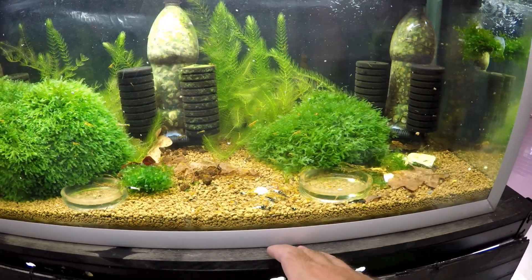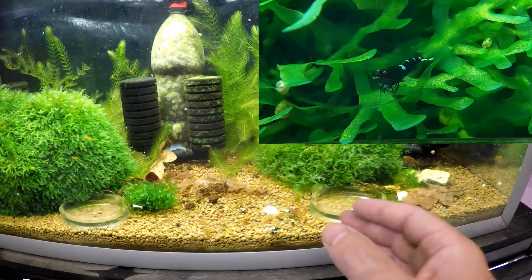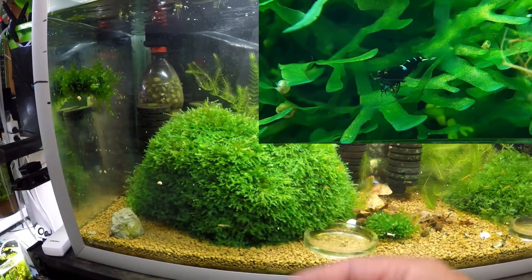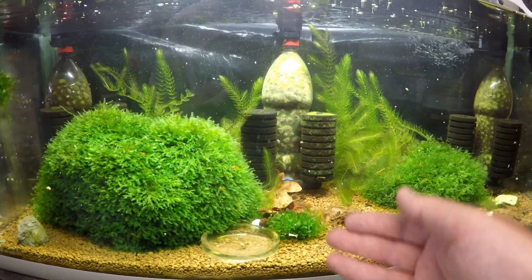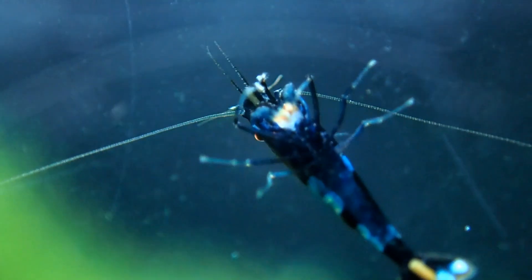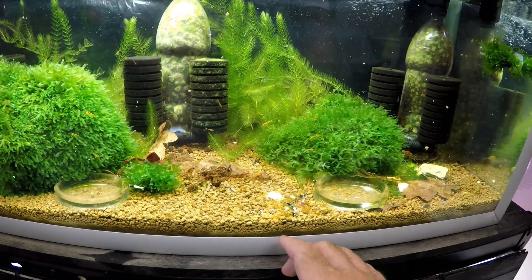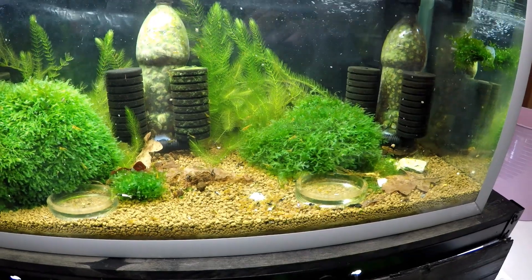The plan is to introduce more blue and more red into this tank, because when you look at it there are lots of small shrimp but it looks like there's nothing there. So I'm going to add shrimp with contrasting colours. In the future I hope to get more species of tiger shrimp to give it even more variation. If you guys can think of anything I could add, please leave your ideas in the comment section below.